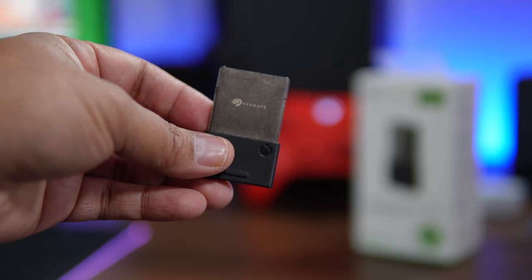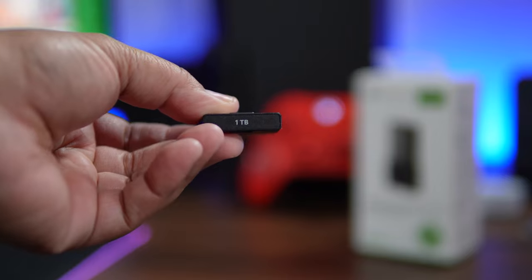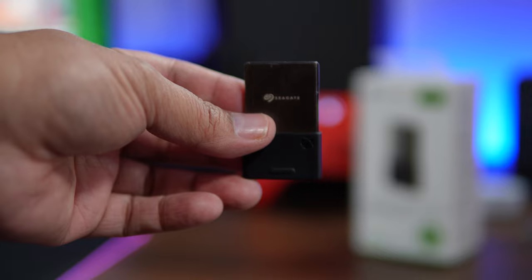With the M.2 solid-state drive internally and externally, you'll take full advantage of things like Quick Resume, Auto HDR, FPS Boost, and whatever else Microsoft and Xbox decide to release as a feature for their latest next-gen consoles. Now, you can still use your older drives externally and the games will still play. However, they will not take advantage of all those things.